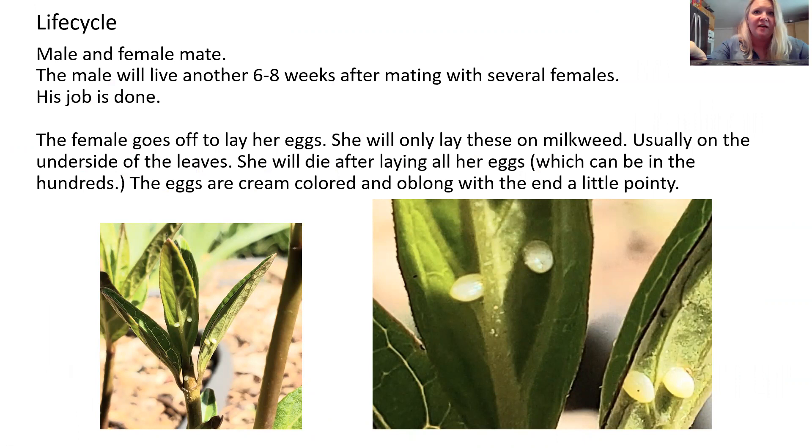Let's talk about their life cycle quickly. Their life cycle starts with eggs — the male and the female will mate. The male will live about six to eight weeks, mate with several females, and then he will die. The female will lay her eggs. She can lay several hundred eggs in her short lifespan. She will only lay those eggs on milkweed. We don't really know exactly how they find the milkweed, but they do find it, and that's where she'll lay them.